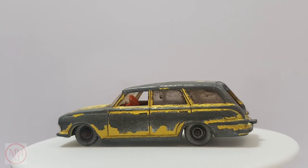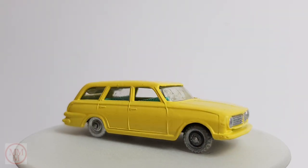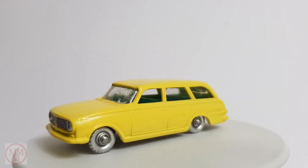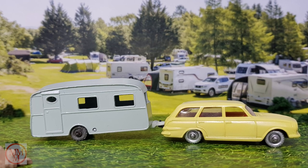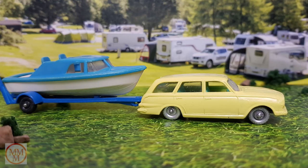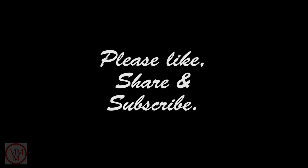Here's a reminder of what we started with - I'm sure you'll agree this model has seen better days. And this is what it looks like now: a new coat of paint, rejuvenated wheels, new axles, beautiful chrome grille and headlights, and a mint green interior - it looks like a brand new model. I actually did two of these models this time: one with mint green interior and this one with a red interior, towing a caravan. These Vauxhall Victors were the vehicle of choice if you were going on holiday with a big family. Please like and subscribe and I'll see you again in another episode of Marty's Matchbox Makeovers.